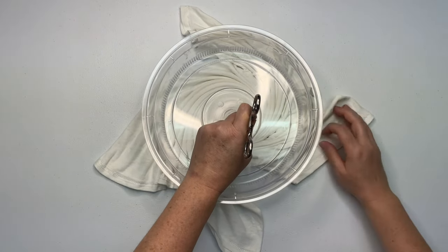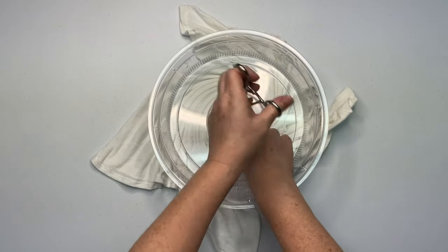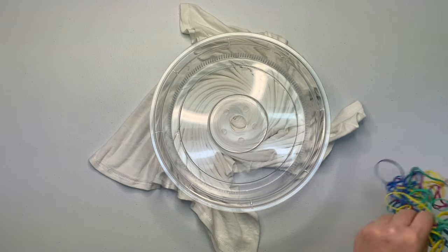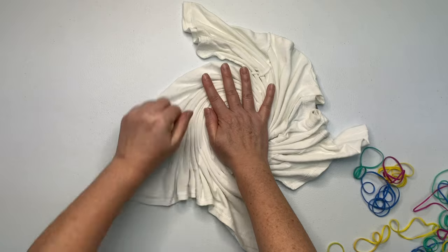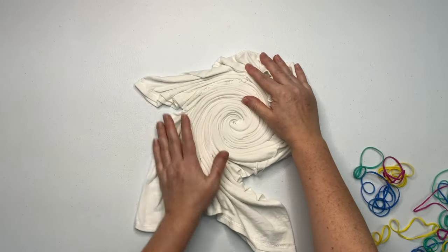Once you've gone as far as you can using the splatter guard, it's time to remove the hemostat. You want to unclamp it and gently wiggle it out while you hold it down with your opposite hand. If you don't hold down the center of the spiral, you run the risk of pulling the spiral out and then you're going to have to do it all over again.